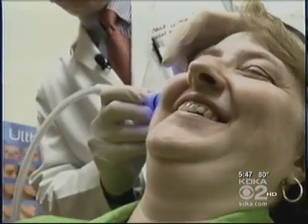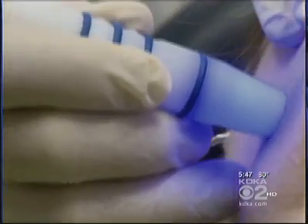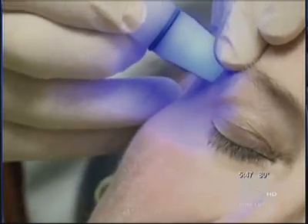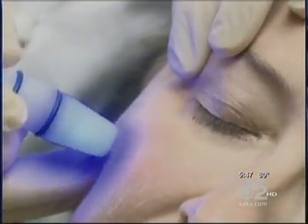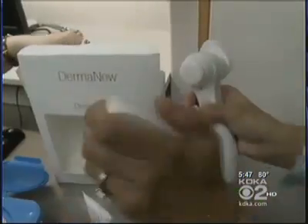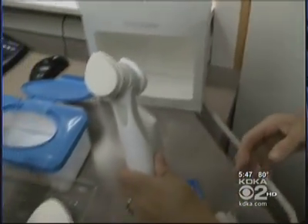Dr. Leong does a professional microdermabrasion treatment on one side of Sherry's face, with a much different result from the home kit. He says even medical grade microdermabrasion isn't designed to remove wrinkles and sunspots — lasers are often the best treatment for that, with microdermabrasion to supplement. A home kit can be helpful if someone can't come in for the series of six monthly microdermabrasion treatments.